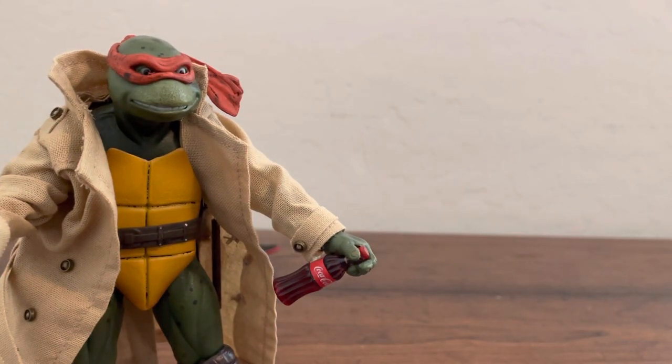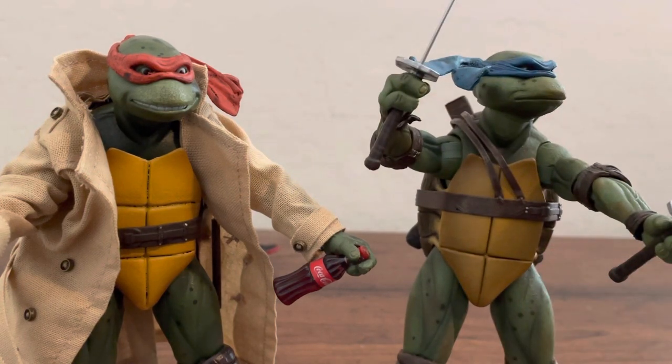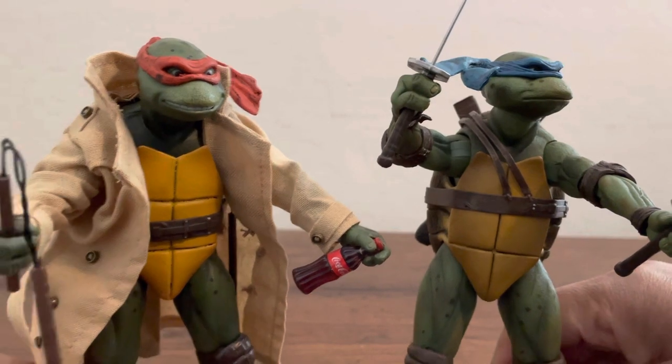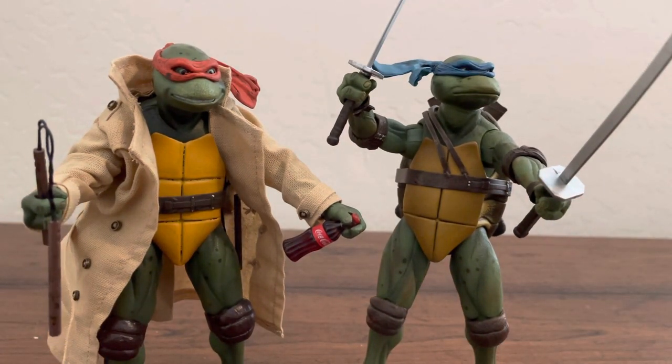Take a look at that guy for comparison. This is a real one — that's a real Leonardo. You can see different colors in the shell — comparing that to that. And the knee pads — can you tell the knee pads?